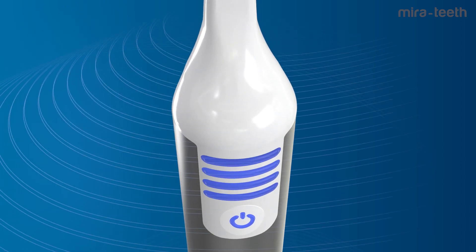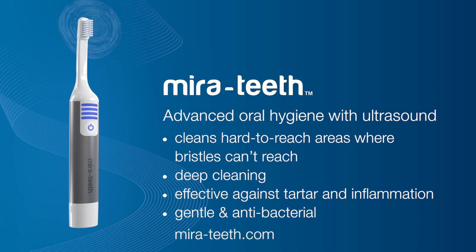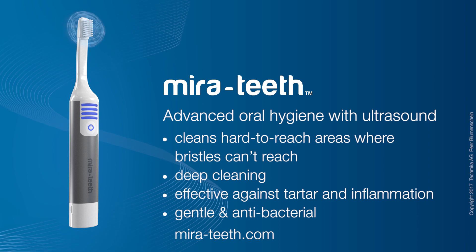Mirror Teeth preserves teeth, gums, and dental restorations. Oral hygiene with ultrasound cleans hard-to-reach places, protects against tartar and inflammation, and cleans deeply, gently, and antibacterially.